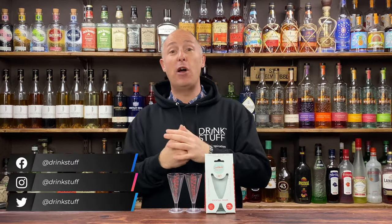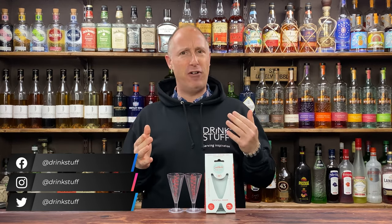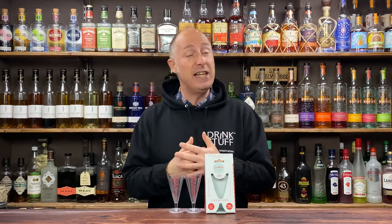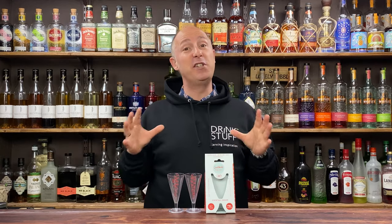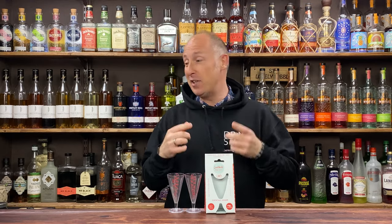The eagle eyes amongst you will have noticed that I've been using this — I've lost track now, I wanted to say two months, but I think it could be three, four months, maybe even a lot longer than that. I forget how long I've had it now. And I've got really used to using it. At first I wasn't overly sold on it, because it's plastic, but now I've got really used to using it.